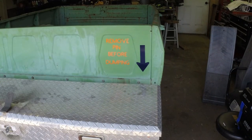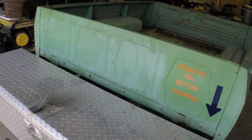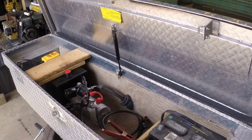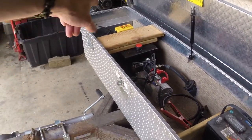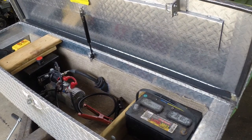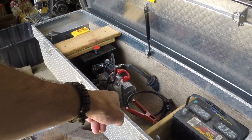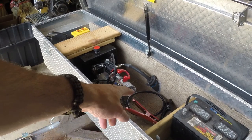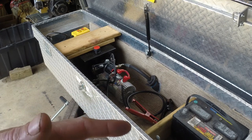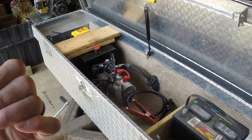I'll put a jack up front and show you the pin in a second. In the toolbox, I have my pump, and over here is my battery section with some extra hydraulic fluid. I put jumper cable ends on some real thick wire so I can switch batteries out pretty easily.